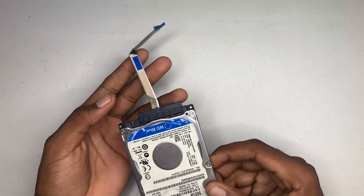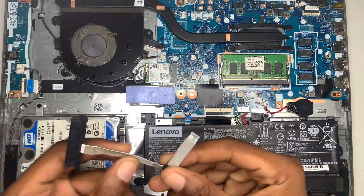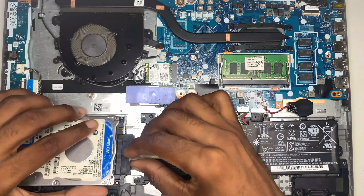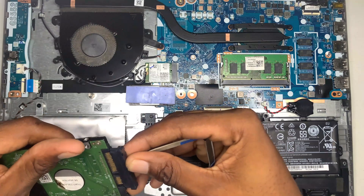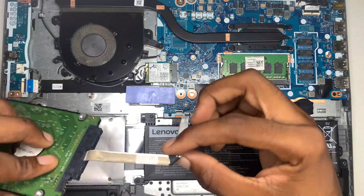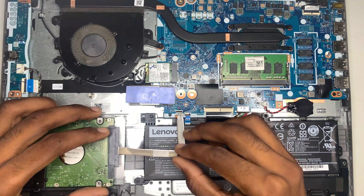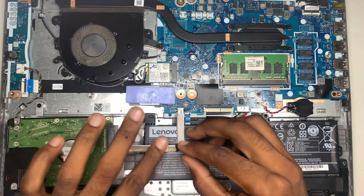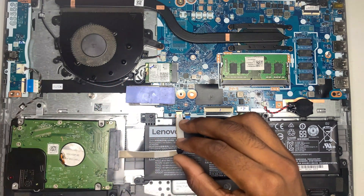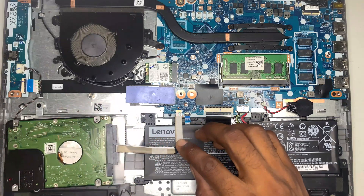I'm going to put it inside the computer now to show you guys how it fits. As you can see, inside my computer I have my SATA cable, so I can hook this up right here. Once my hard drive has been hooked up, you can see there's a good amount of space. It fits perfectly into place and we still have a lot of space to work with — it's the exact length and it will work on this.